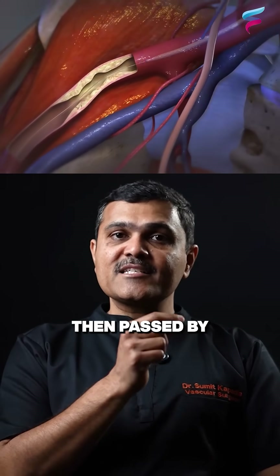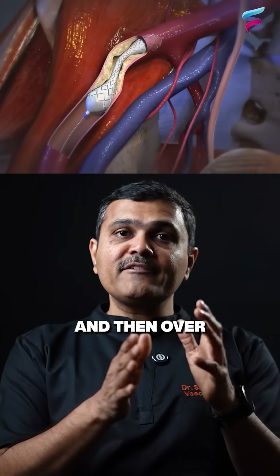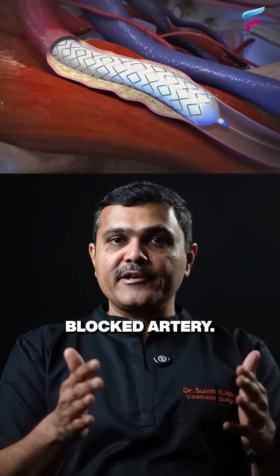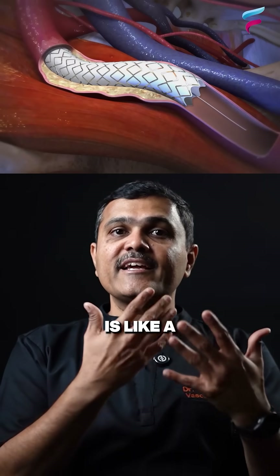The blockage is then passed by a wire with some specialized techniques. And then over the wire, a balloon is inflated to make some space in the blocked artery. Very often we put a self-expanding stent, which is like a wire mesh.